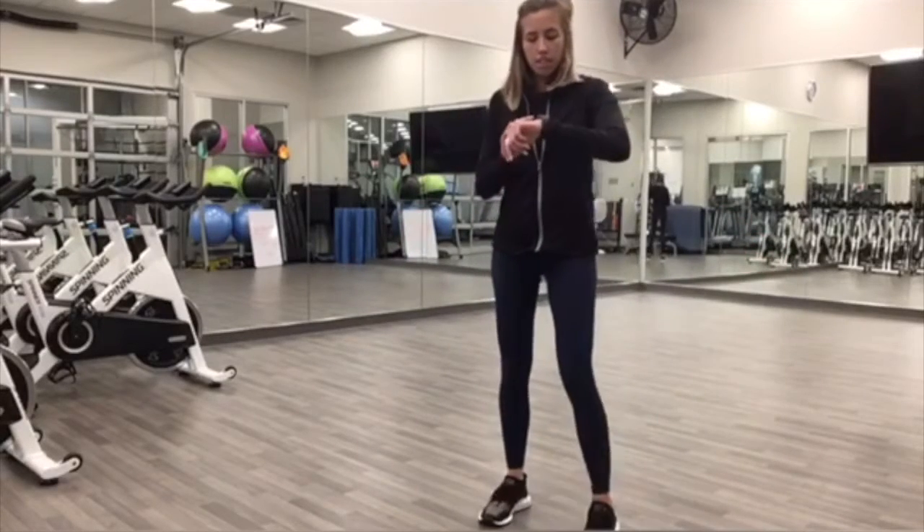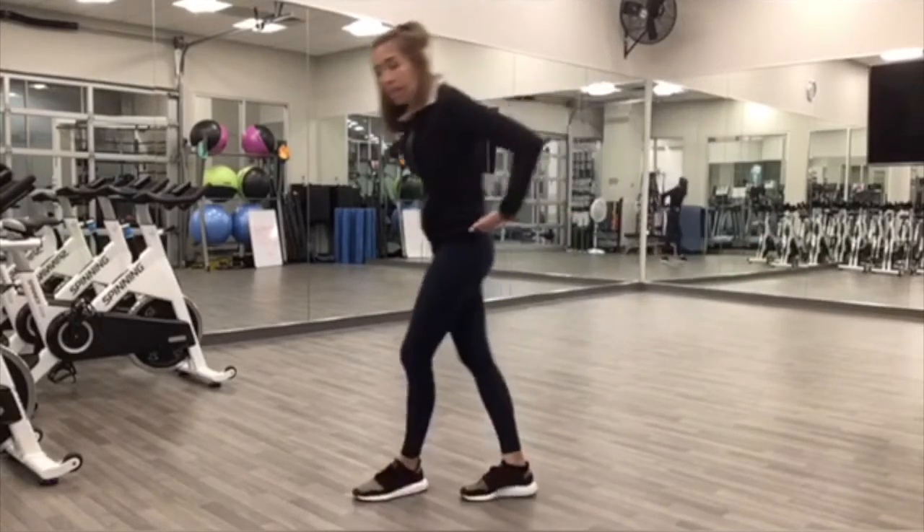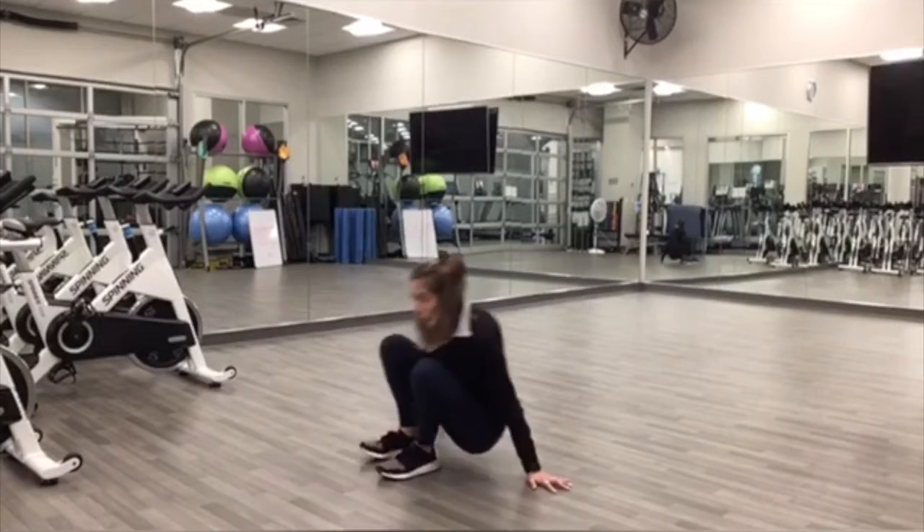Rest. Awesome, next one. We're going to be down on the floor. We're going to do toe taps.